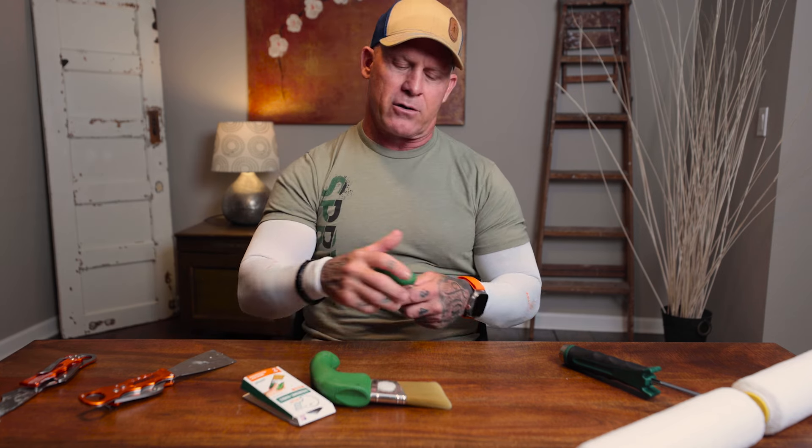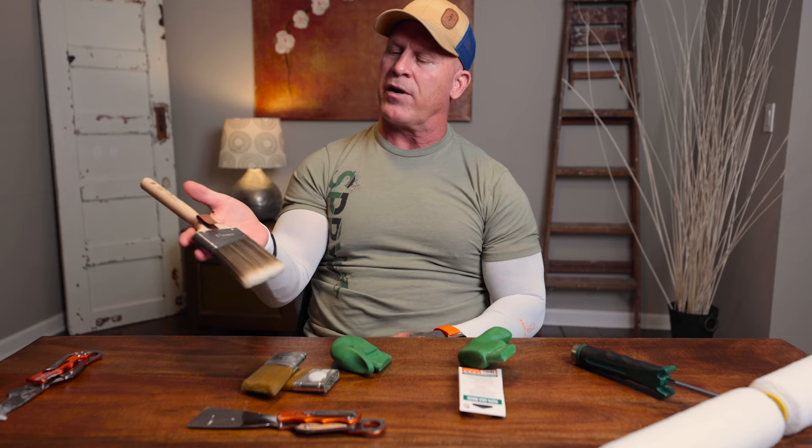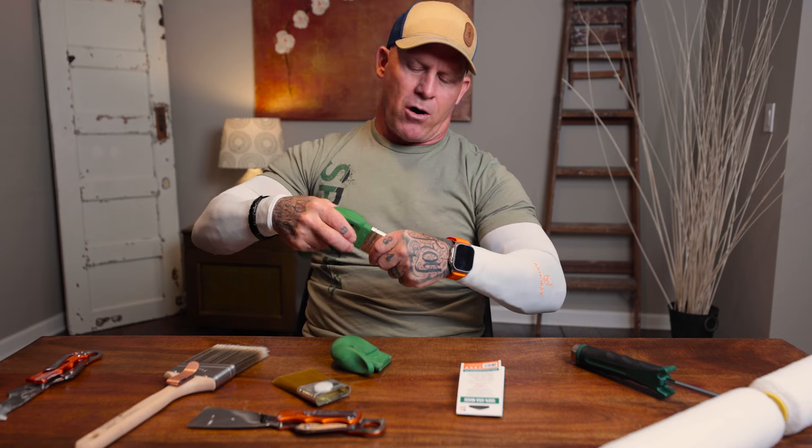It says right on here in bold green that it's an ergonomic handle — supposed to be a lot more comfortable holding it over a long period of time versus holding a conventional paintbrush. The weight of this brush is super heavy in the actual handle and not in the ferrule and the brush. With a conventional brush the weight is in the ferrule and the brush, so I feel like it's more balanced. When you're using the Mallard, all the weight is in the handle itself. This handle is all solid rubber.